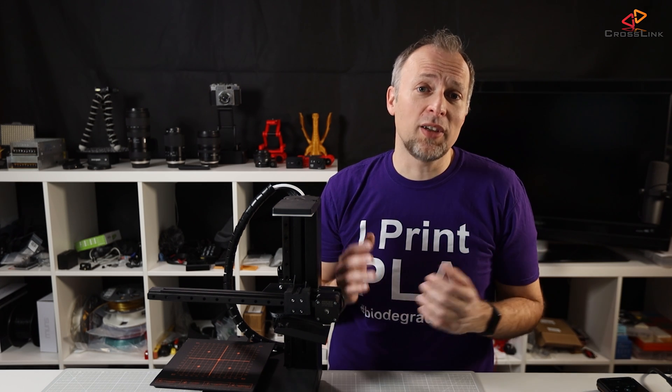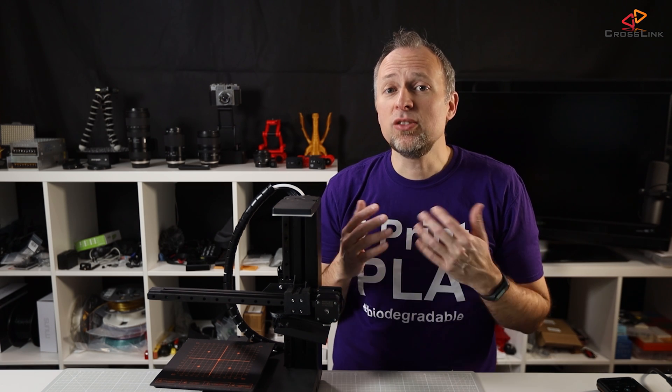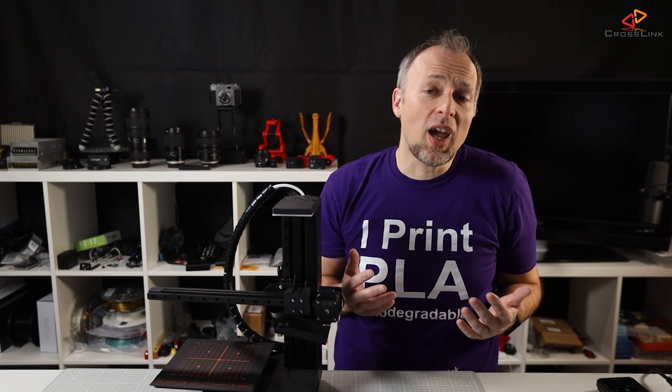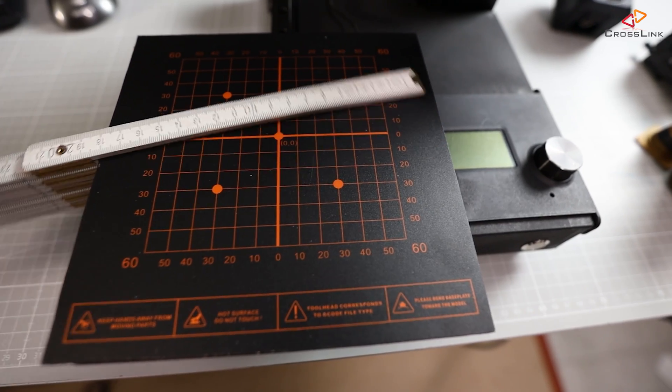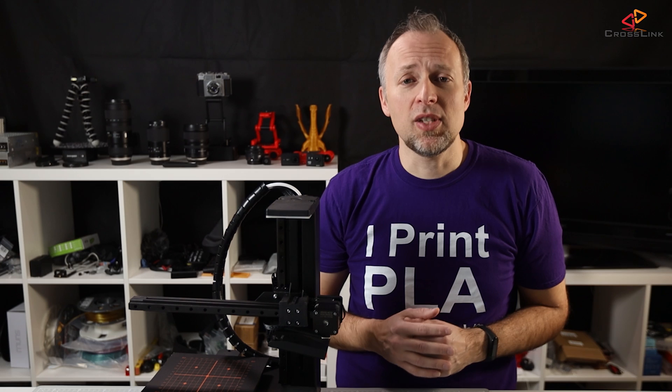From what I observed when testing this device, it does fulfill each individual job pretty well, but it is also limited at the same time — having only 180 millimeters of build size in each direction. Let's dive in a little bit deeper now.